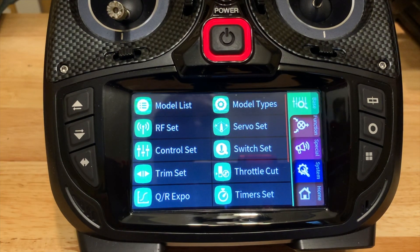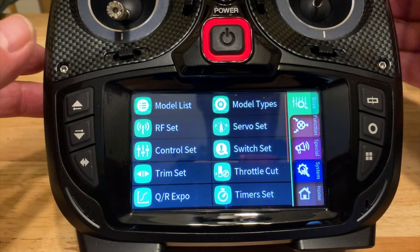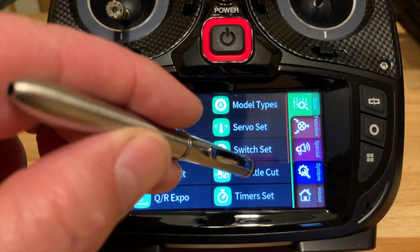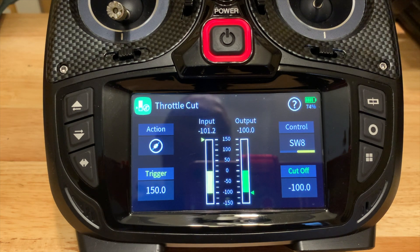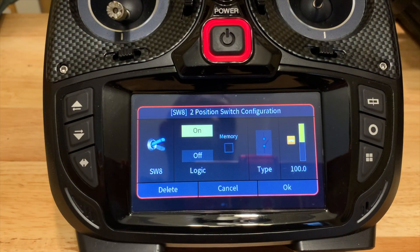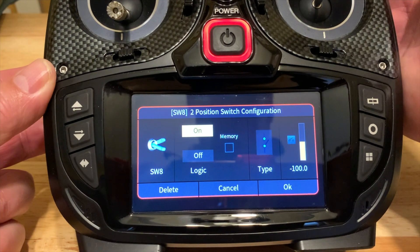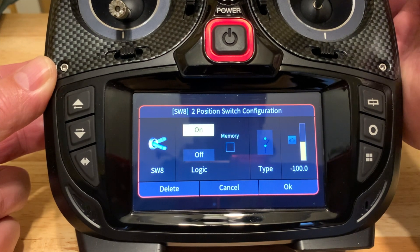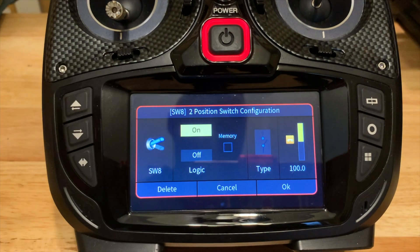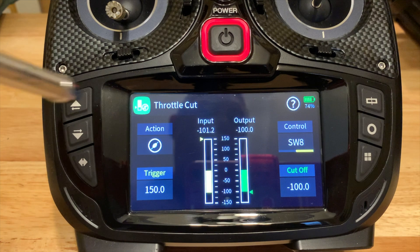Going back to the base menu — you just heard that I set up throttle cut. It's the very first thing you really should do before anything else, because you don't want to inadvertently activate the motors when moving around or just goofing around with your quad. I selected switch eight on the right side — it's a two-position switch, a nice long one on the back — and I assigned that to make sure the motors don't activate when the switch is in the correct position.